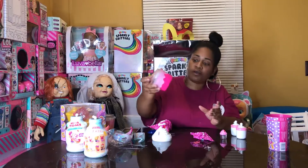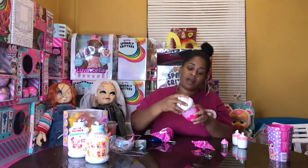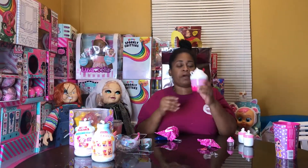It's so cute — look at the little bottle, you guys! I think my Baby Alive can play with this.